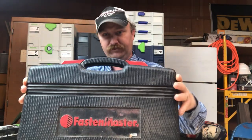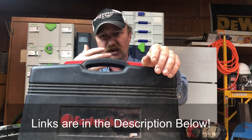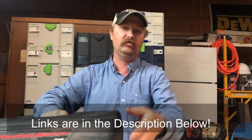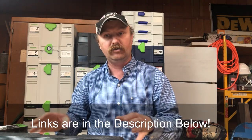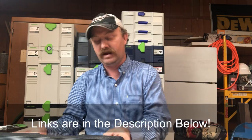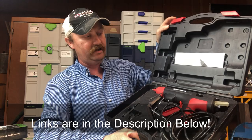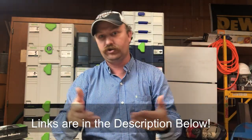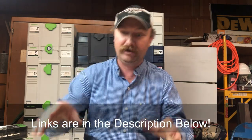This is the Fasten Master glue gun. A lot of times when I'm asked what glue gun I use, I'll mistakenly say it's called a Pam type because that's what they used to be called — they're made by Pam glue guns — but now the company is called Fasten Master and this is the gun that they make. Let's go ahead and pop this open and show you what it looks like here in the set. This is not your glue gun that you're going to go pick up at Hobby Lobby or Walmart. This is a legit glue gun.